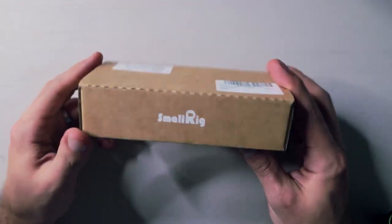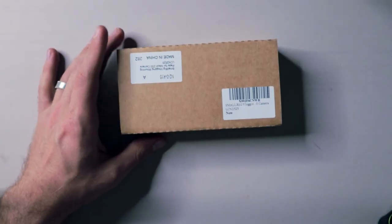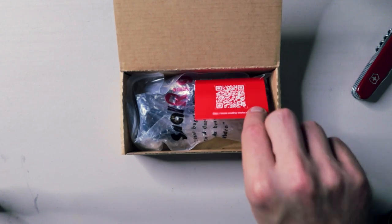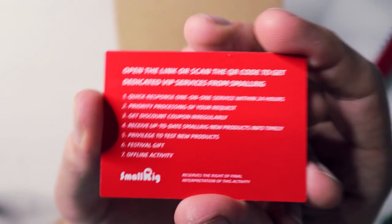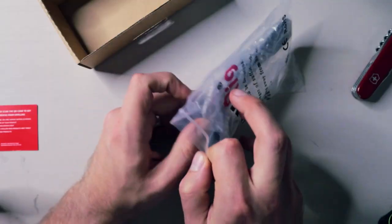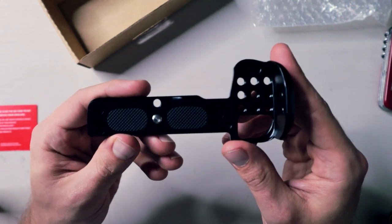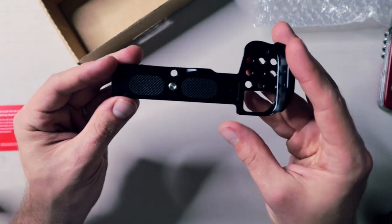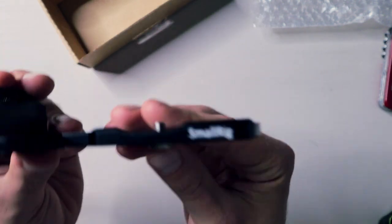There's not much to the box this comes in — just a nondescript brown cardboard box with the SmallRig logo on the side. Inside we get a QR code that probably gets you to their customer service, with some instructions on the back. Here it is — the SmallRig vlogging plate for the Nikon Z50. Really not much to this design but it feels really sturdy. It is all solid metal construction with a couple of rubber pads on the bottom to ensure it doesn't slide around when attached to your camera, and on the front you can see the SmallRig logo.